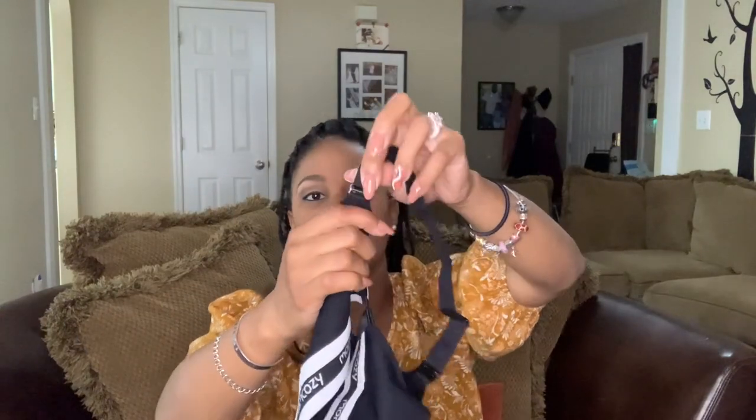Each bra comes with bra extenders, which I think is amazing because no one person is made the same. They also come with reusable nursing pads. I am an advocate for reusable nursing pads — it's so much easier and cost-effective. This company is all about being cost-effective, and I think it's great that each nursing bra comes with the extender as well as the reusable breast pads. You can also unhook the straps and make these bras a halter bra, which is amazing for wearing different types of tops.